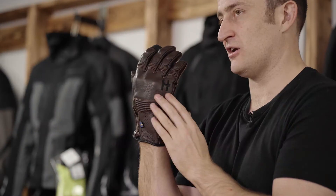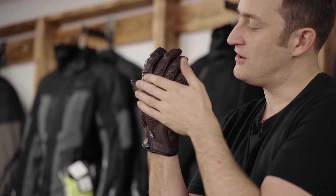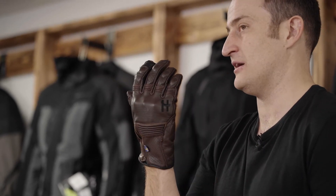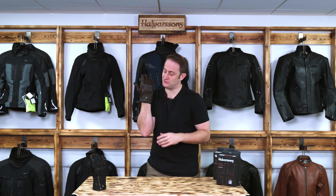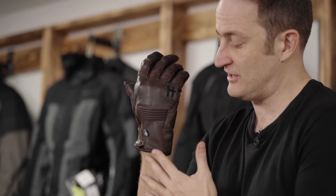There's a smooth finish hard knuckle on the back which keeps it with subtle styling, featuring the new H logo from Halvarssons. It has nice styling with a soft material behind it, but it is CE approved so you are getting protection from that knuckle area. Running down the back of the glove you've got another stretch panel, again reducing fatigue.